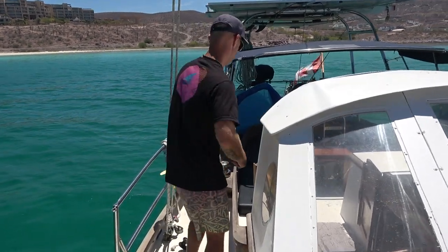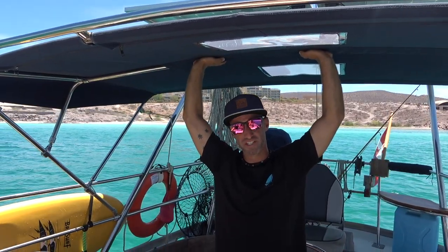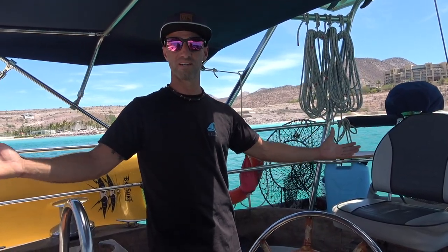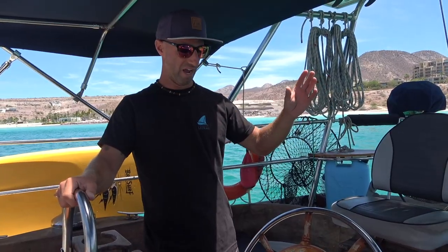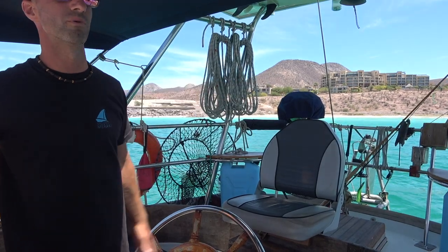Come into our cockpit. This is our bimini — we just got it installed and the shade is massive, especially here in Mexico. It's been a huge help for comfort anytime we're outside and makes this a better living space. The space in this aft cockpit is huge. We have three large storage lockers — a port side, a starboard side under the seating areas, and a back one where we keep most of our sheets and lines. All that storage keeps our decks clean and clutter-free, which is a big safety bonus.